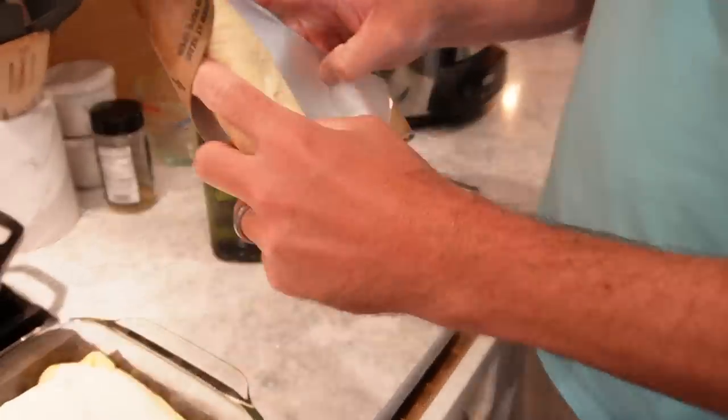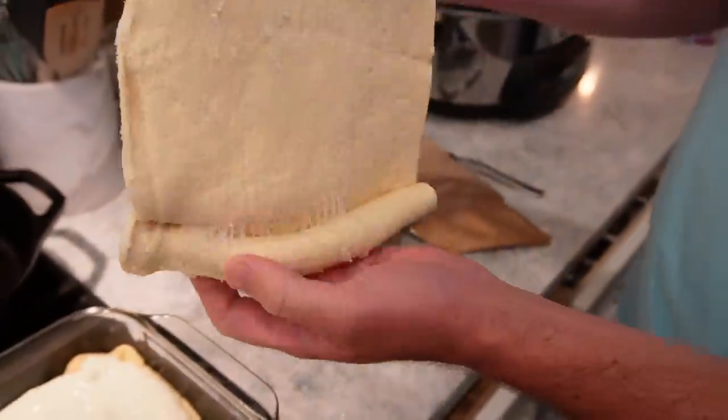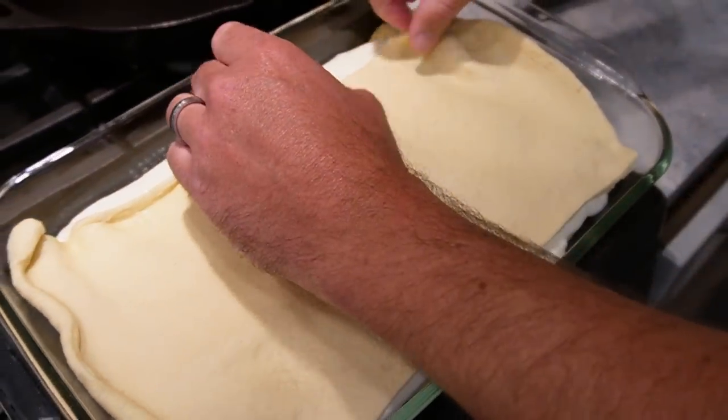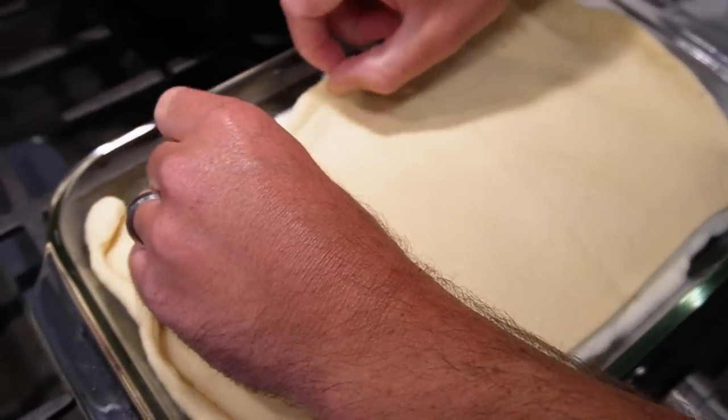Bunky thought of a joke — 'You're the zest, Bunky!' — I don't think anybody's ever told you that one before, that's a Bunky original! You're the zest, you're my zest friend. Spreading the filling — it might be a little doughier on the edges, but just try and get full coverage all the way to the sides.